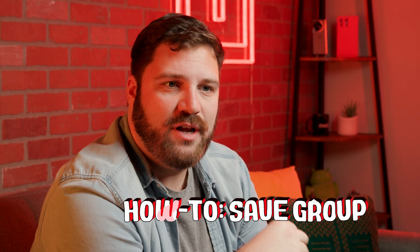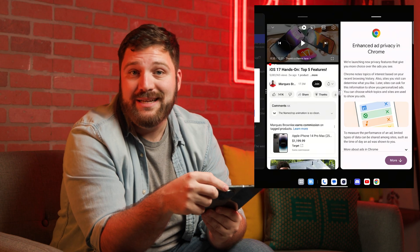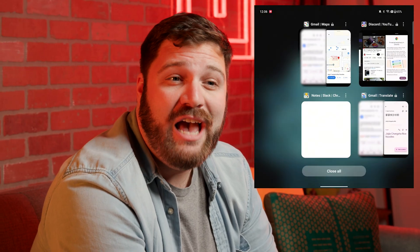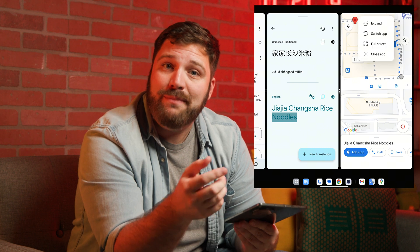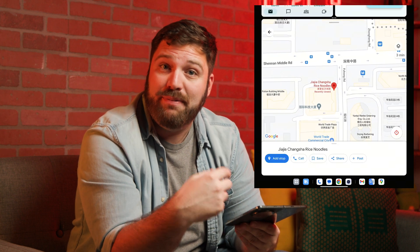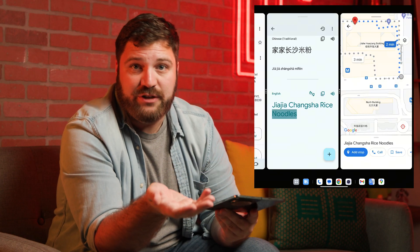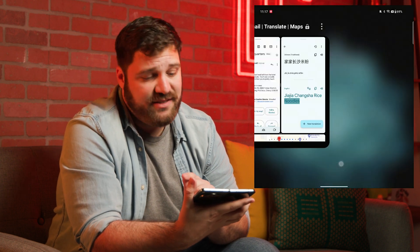That leads me into the next awesome feature of Open Canvas. Let's say you want to start another group but you're not quite done with this one. You can easily do this by tapping on the three dots and selecting Save Group. Right now, you can only save three apps per group and nine total groups, which quite honestly is more than enough. Within each group, you can tap the menu bar to drop down and expand, switch app, full screen, or close app. So when you get lost and desperately need Google Maps, Google Translate, or even chat, there's a lifesaver group there when you need it.